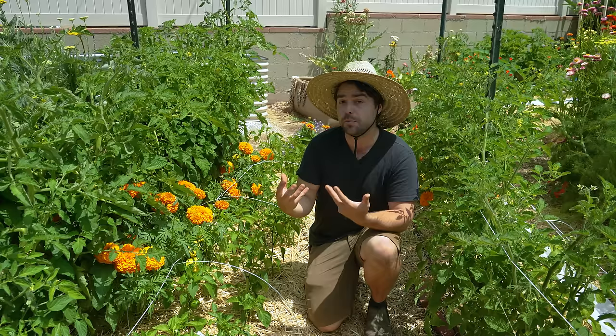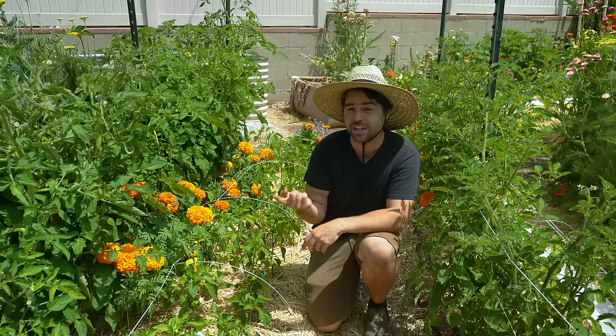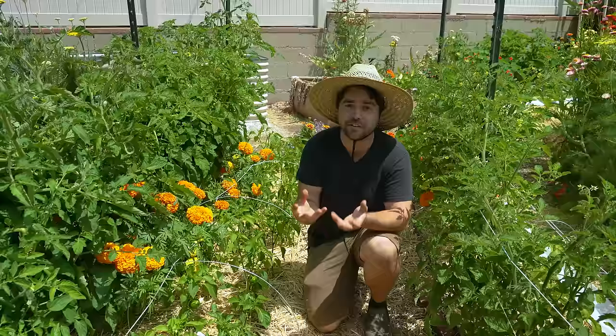For example, last year I only grew one each of the Sun Gold and Cherokee Purple — which was a huge mistake because they are our favorite tomatoes by far. So now I have two to three of each of those and I'll have plenty of that harvest that I truly look forward to eating every year, instead of a bunch of new ones I may or may not like.